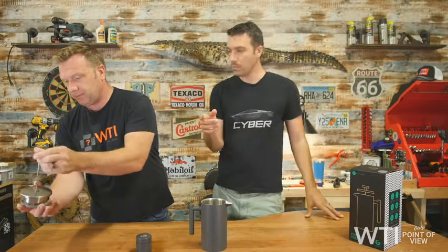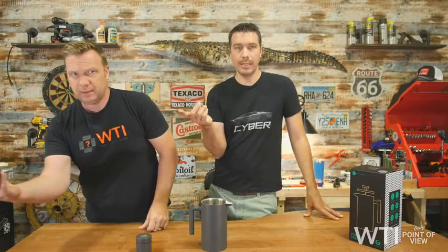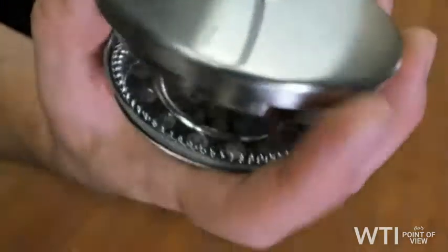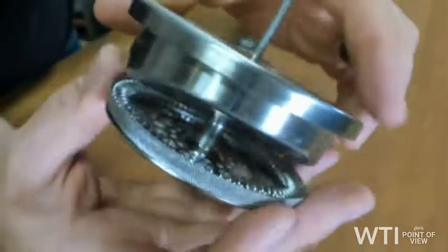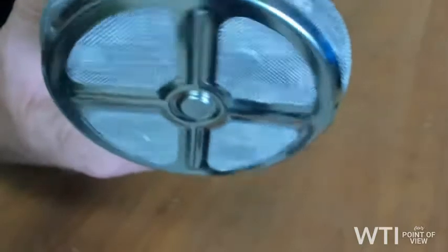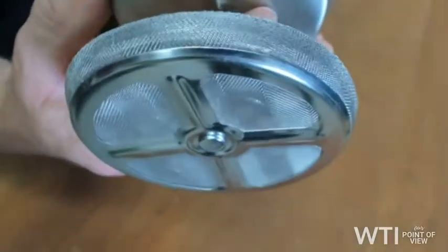Let me show you guys this thing. You're going to see a little arrow on top. That arrow will tell you where you have to pour your coffee and the direction of the coffee. You can see how it's tapered down so that the coffee will pour out clearly. Look at the quality of that mesh — it's so fine that it's not going to let the grits and stuff like that come out into your coffee.